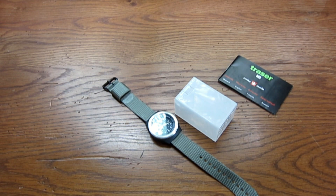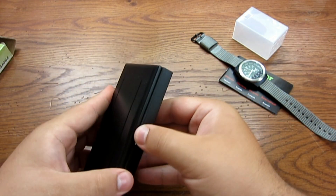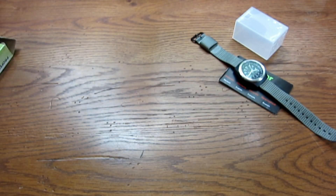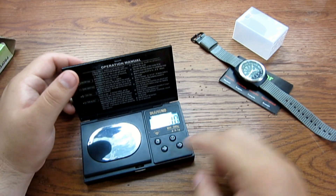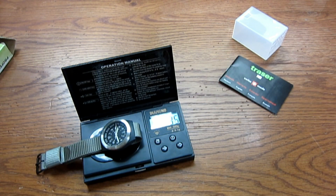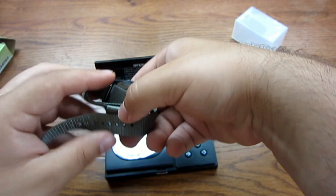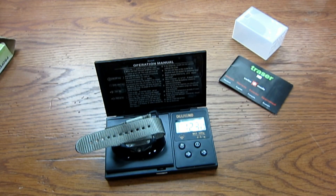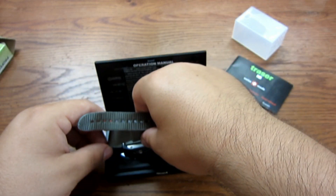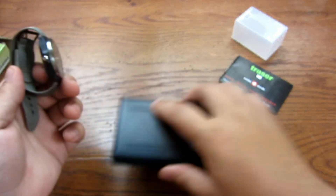I actually haven't weighed this since I got it, but let me make sure I'm in regular ounces and not troy ounces. I'm going to weigh this with the watch band on. It weighs 1.23 ounces — so one and a quarter ounces, almost. You really can't beat that.